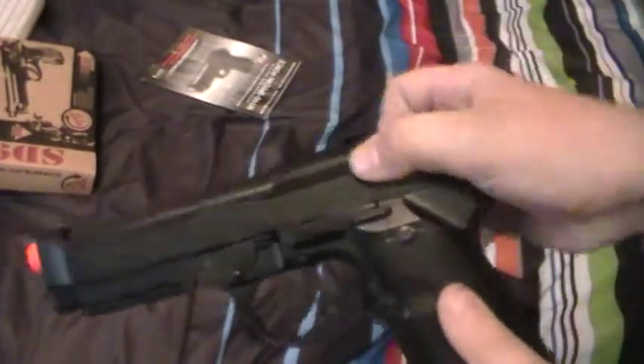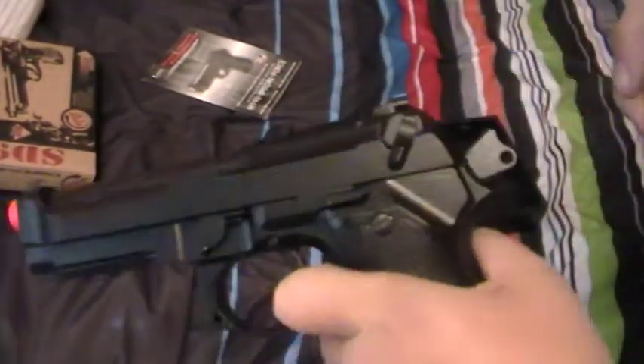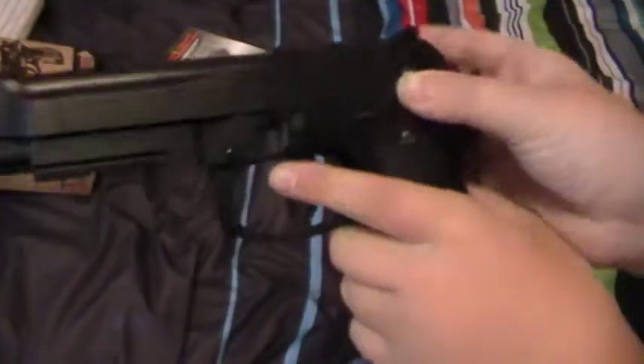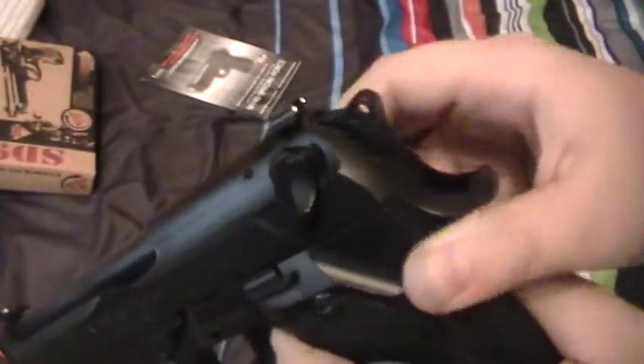The safety is right here. The weird thing about the safety on this gun is you can still pull back the slide, but you can't pull the trigger. The safety is ambidextrous, so I'll do it from this side.